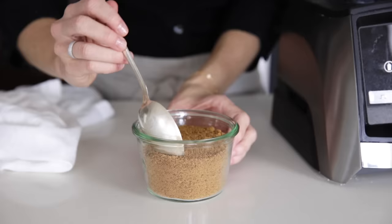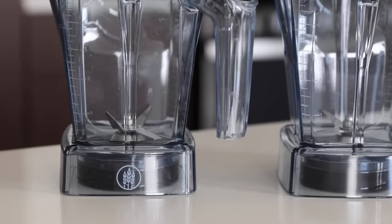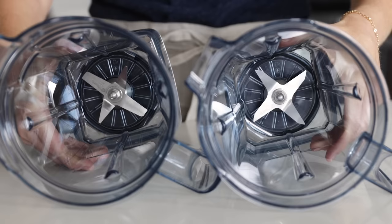For all of the Vitamix recipes on my website, I use the wet container, though I could have used the dry container for my powdered sugar recipe. The blades on the wet container blend things together and inward, and the blades on the dry container tend to blast things up and out. Another way to think about it is that the wet container creates a super smooth texture with a vortex, and the dry container keeps things more granular with a reverse vortex. Because I predominantly make smoothies, dips, soups, sauces, nut butters, and other creamy items, the wet container is perfect for me. But if you plan on grinding coffee, milling grains, or creating flours, then you might want to look into the dry container as well.